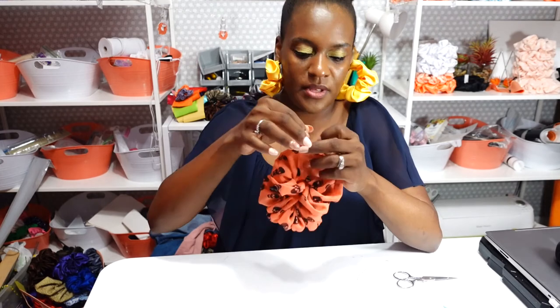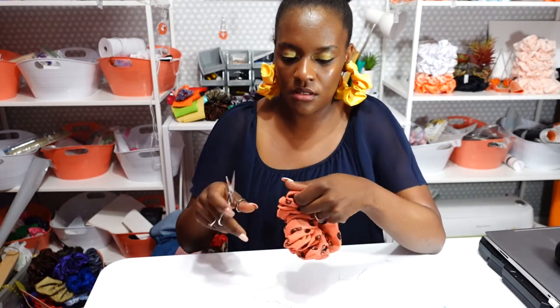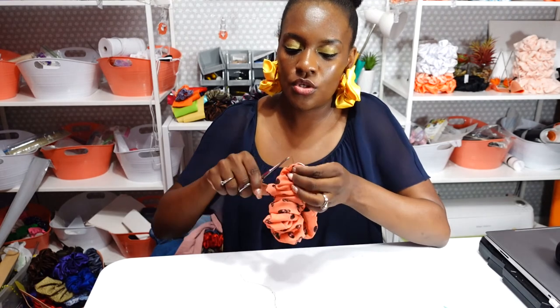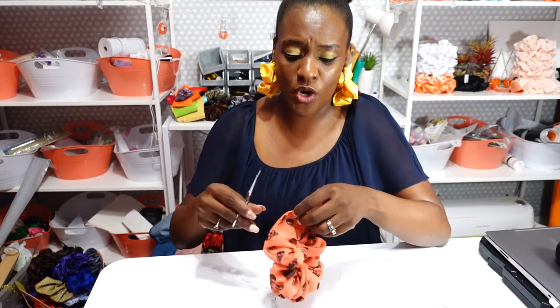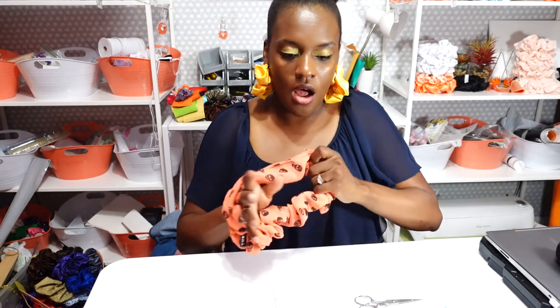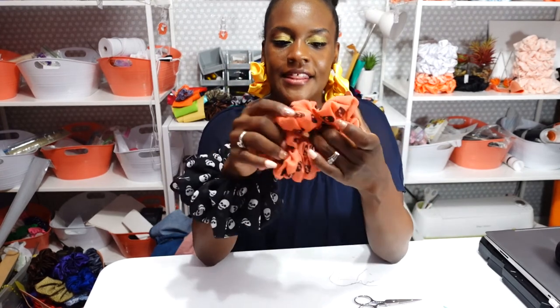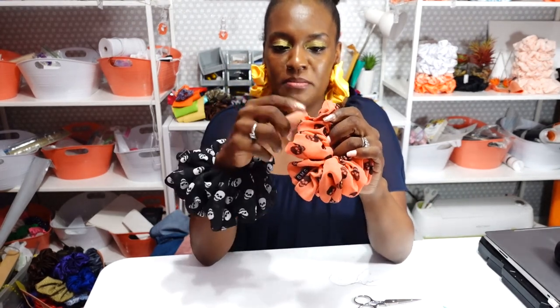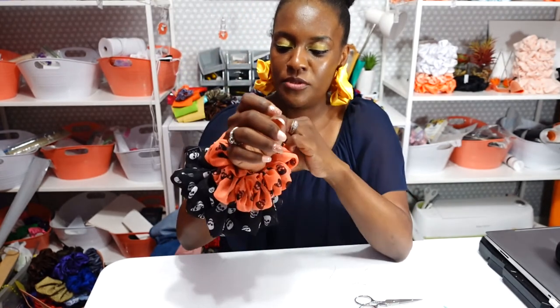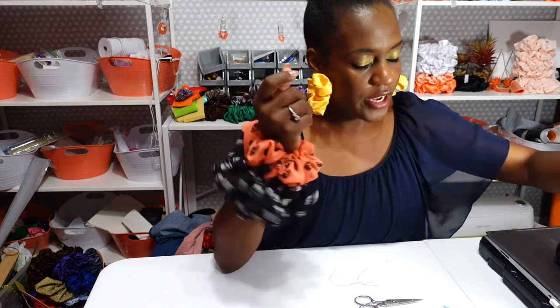It is done! Once again, this is the Jessie scrunchie inspired by YouTuber Jessie V — check out her Jessie V YouTube channel. Here is the Jessie in black, which is the XXL size, and the Jessie OMG Mini — so we have the OMG XXL and the OMG Mini. I'll trim off all the loose threads, then let's lay these out on the table so you can get a good look at them.